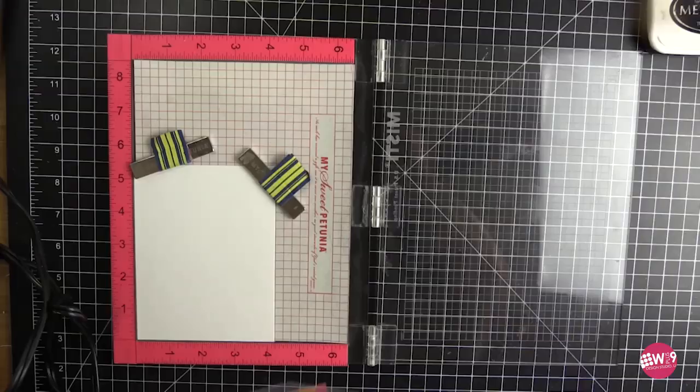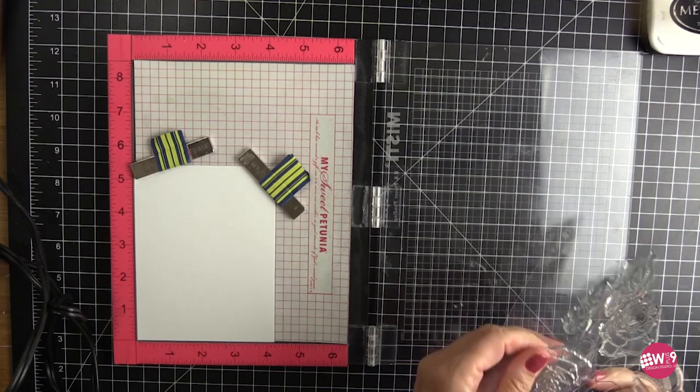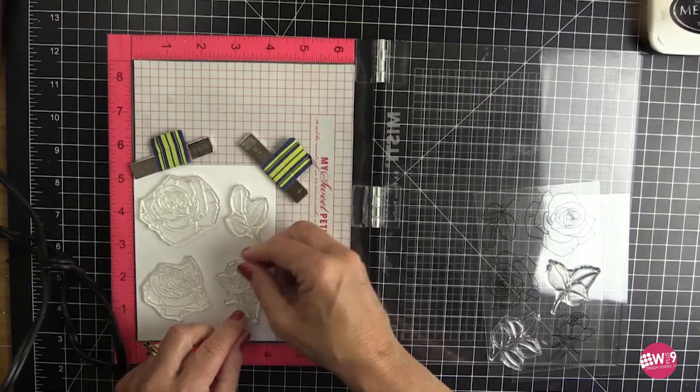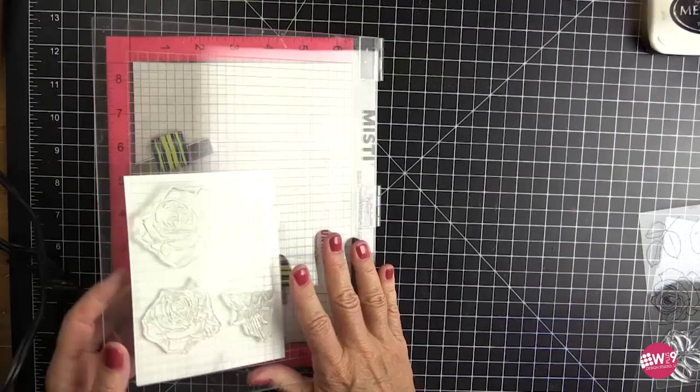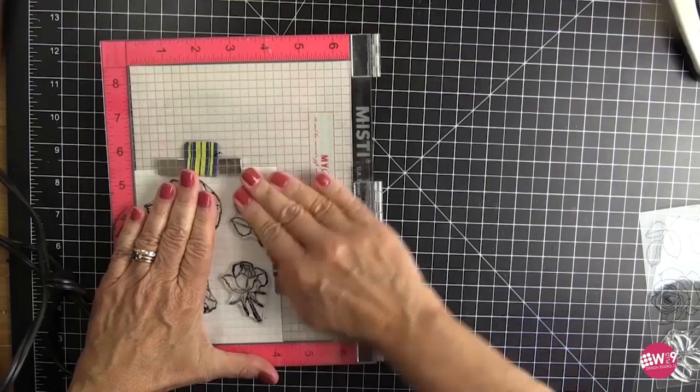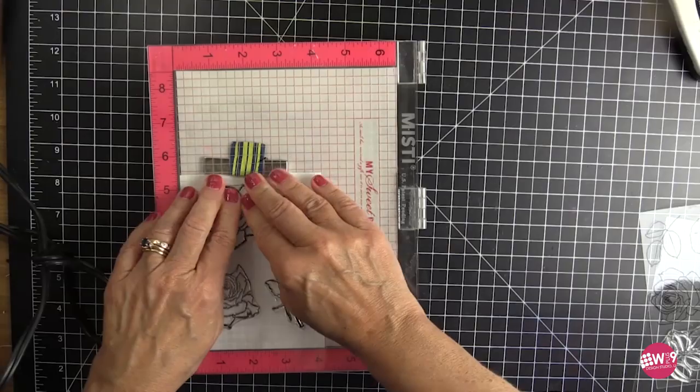So I'm going to now start stamping out my florals. I originally had wanted to color these with no line, and then I thought — oh goodness, I cannot do no-line on the WPlus9 channel. So I just used a solid black from the Memento Tuxedo as my ink of choice for Copics, because that's what we're going to use.